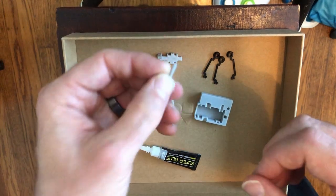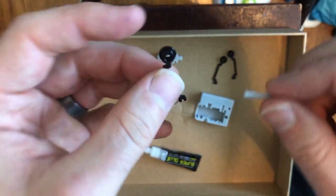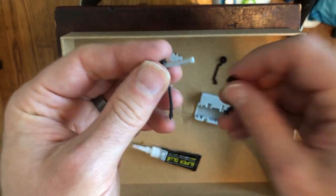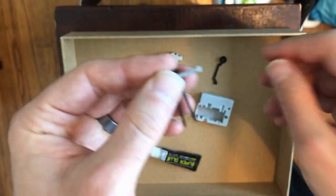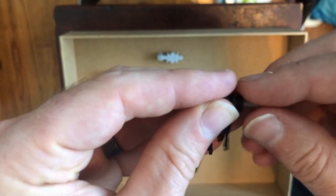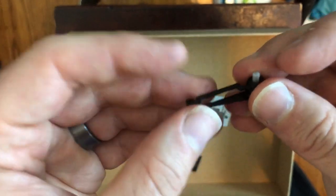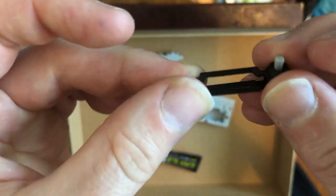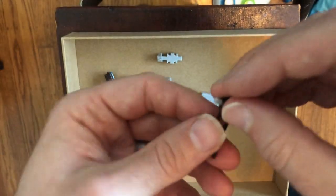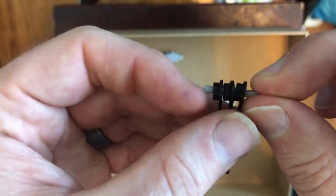Now I want to take the axle and put the arms on it: one bottom, then the top, then another bottom — so I have bottom, top, bottom. Looking down, I should see the correct orientation. It's going to sit in with all the raised bits facing left.